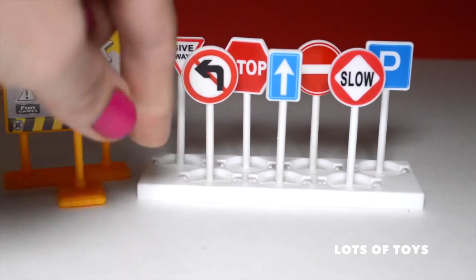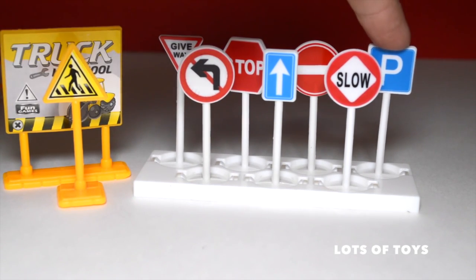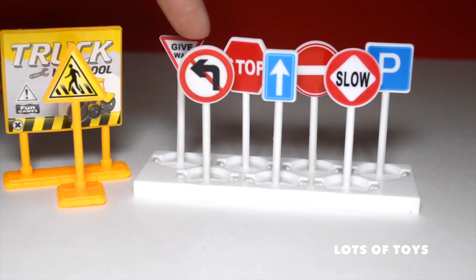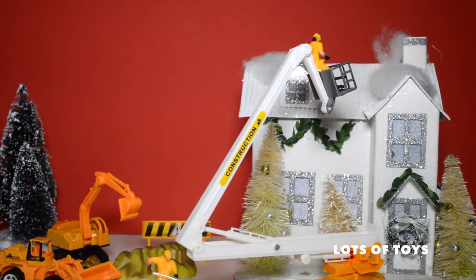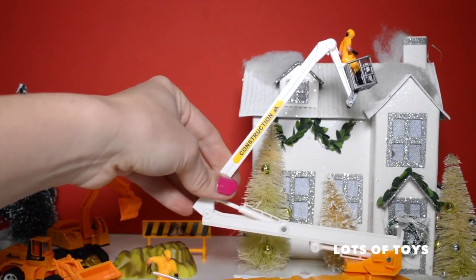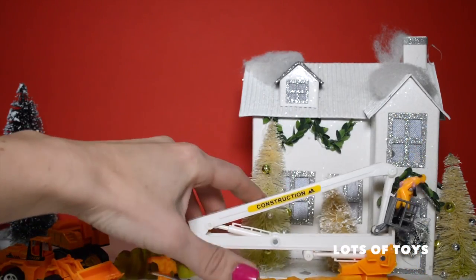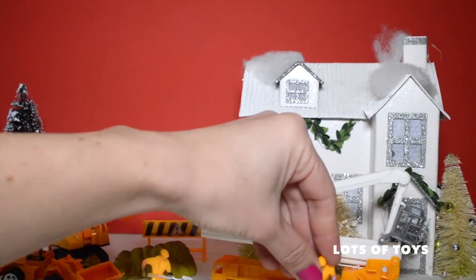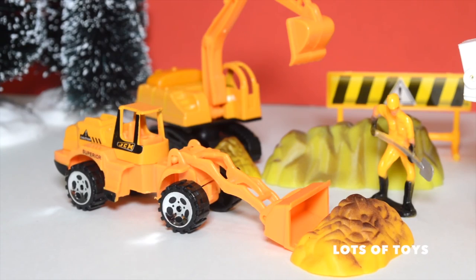There are more signs included: a pedestrian crossing sign, do not enter, and a one-way sign. Signs that stand free in a neat little rack — a give way sign, a stop sign, do not enter, a parking sign, a slow sign, a street sign, and no left turn. Here we are at our construction site and our construction workers are busy working on a residential street. One worker has been lifted on top of the house to do some repairs.